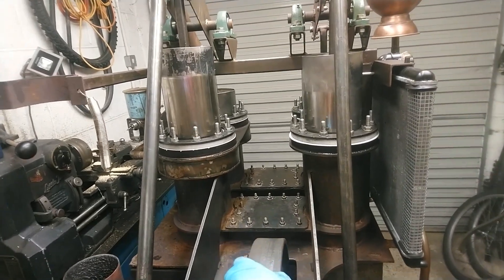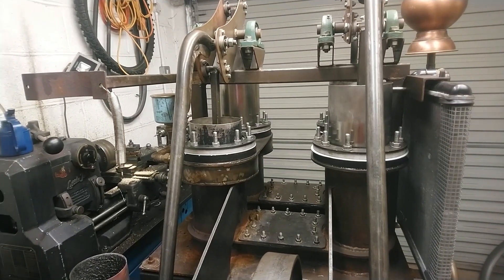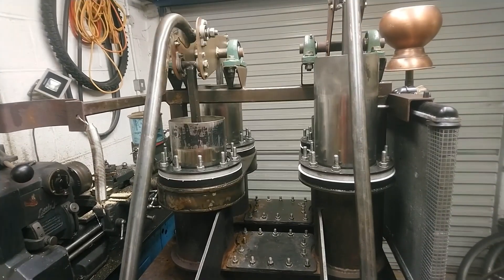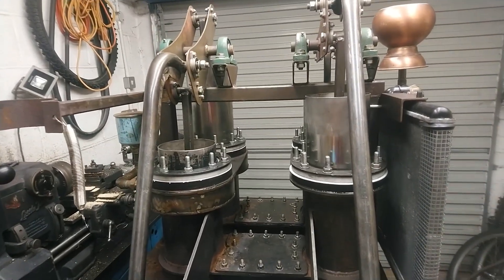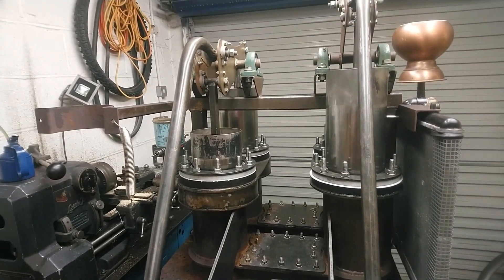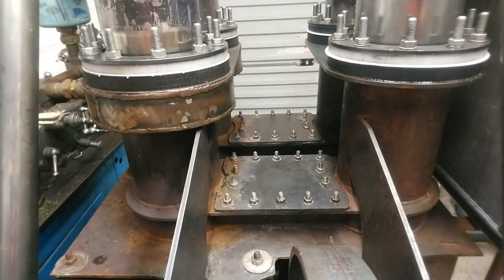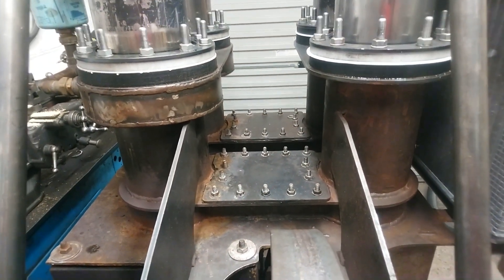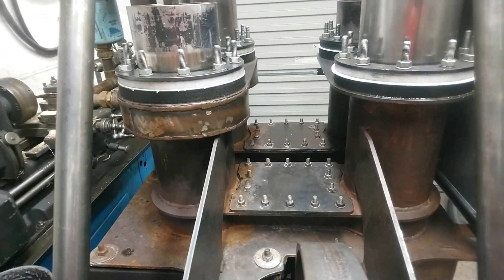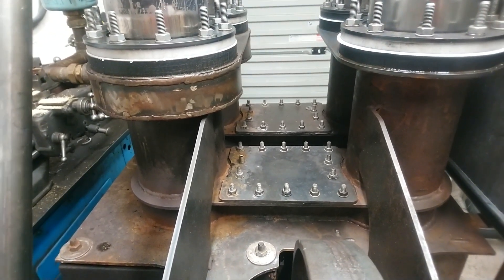So now we've got a Stirling engine that I've hopefully set up to run without lubricant. My next thing is to clean the regenerators out because I have been using it with lubricant and they can get contaminated, which reduces their effectiveness. So I'm just going to take the tops off and check those out.